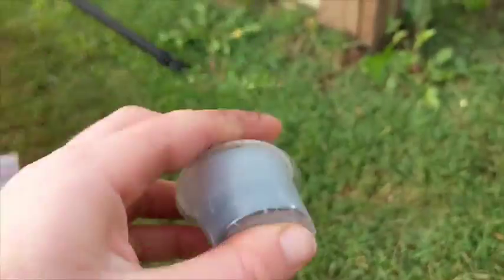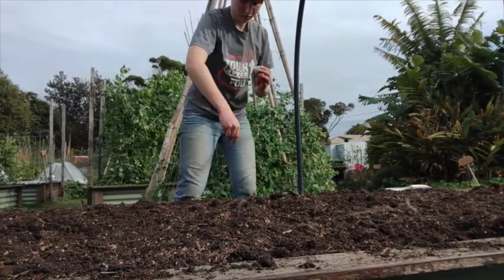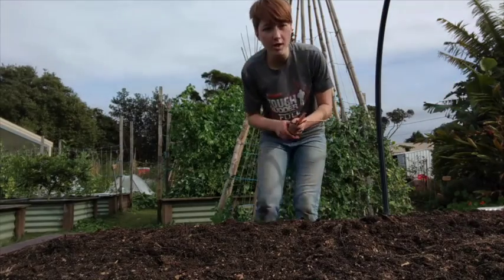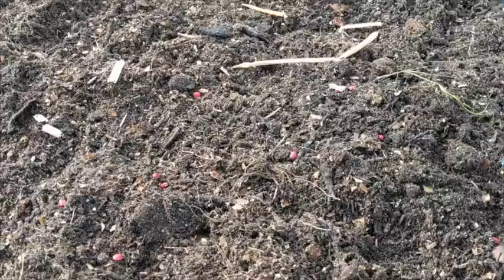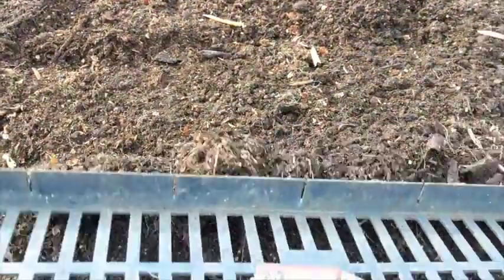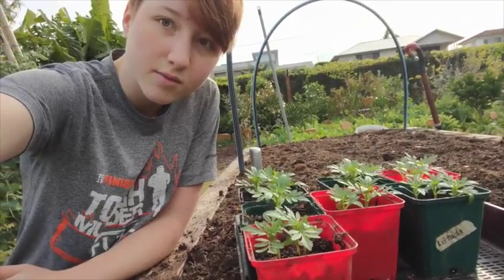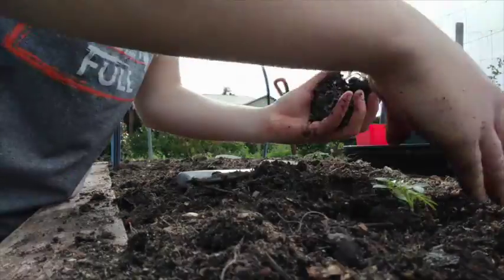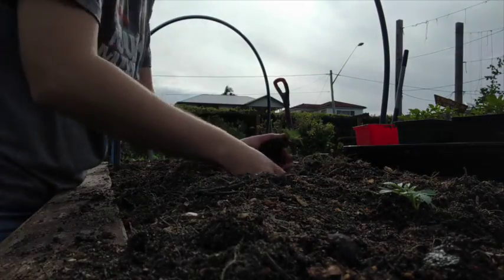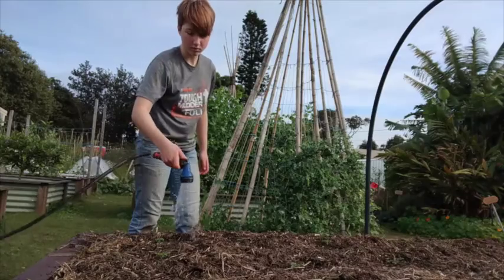Give your container a good shake so that the inoculant gets onto all the seeds. Once all your seeds look coated with inoculant, it's time to plant them. I'm also going to throw in some of these cowpea seeds. Now it's time to lightly rake that in. Lastly, it's time to plant some of these marigold seedlings. Now all the bed needs is some mulch and a good watering in.